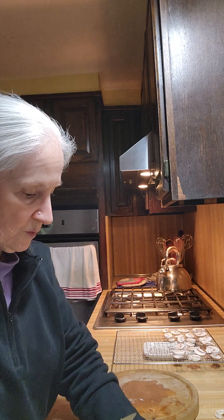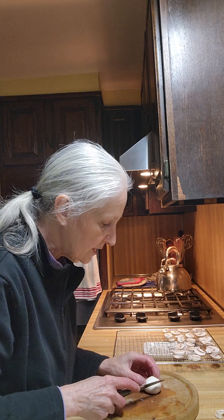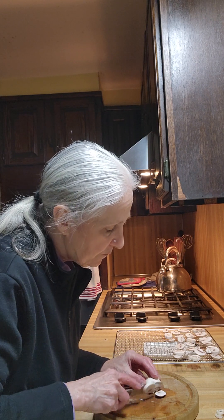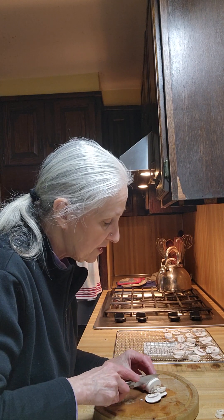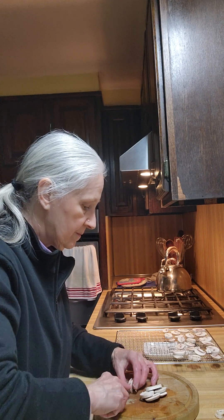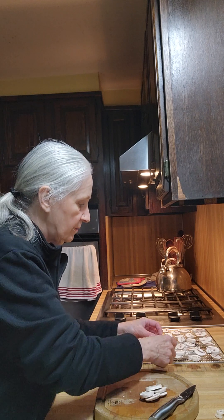Good afternoon and welcome to America's Home Cooking. I am going to be dehydrating mushrooms. I'm cutting them in slices about a fourth of an inch, a third of an inch thick. I've already cleaned them and I'm laying them out.